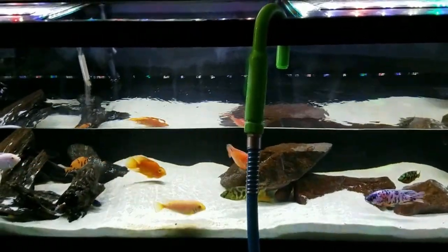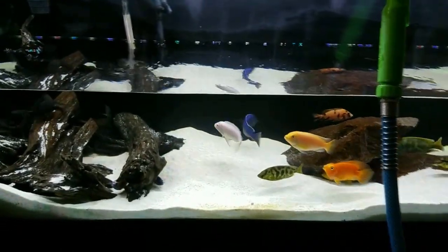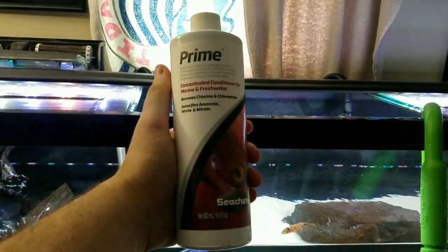Now that we're ready to put water back in the tank, I've already used my dechlorinator. I use and recommend Seachem Prime — a small 500 milliliter bottle costs about $10, and one cap treats 50 gallons, so this bottle lasts a very long time.